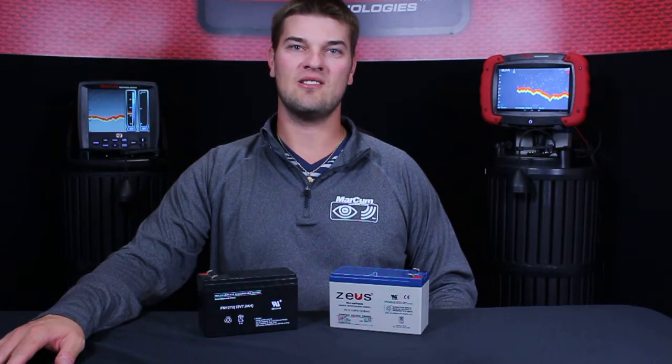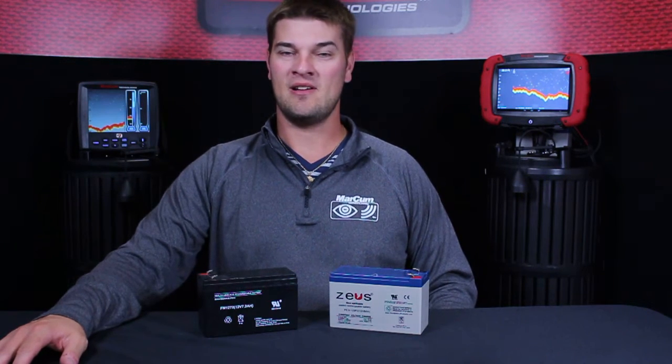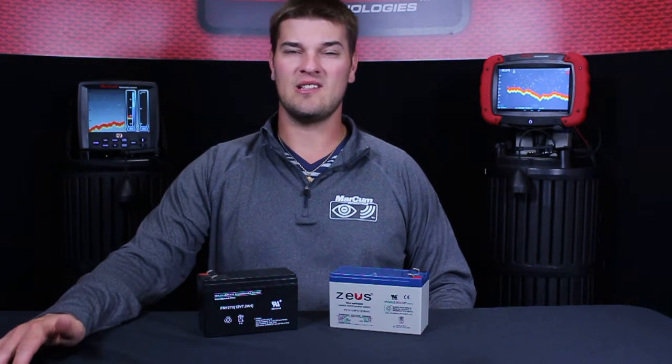Hi everyone, Zach here with Market Technologies. Today's video we're just going to talk about the difference between a 7 and a 9 amp battery. We get a lot of calls and emails on whether people should buy a 7 amp versus a 9 amp.